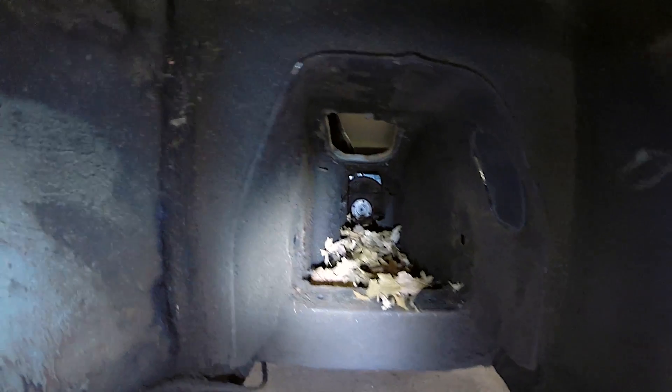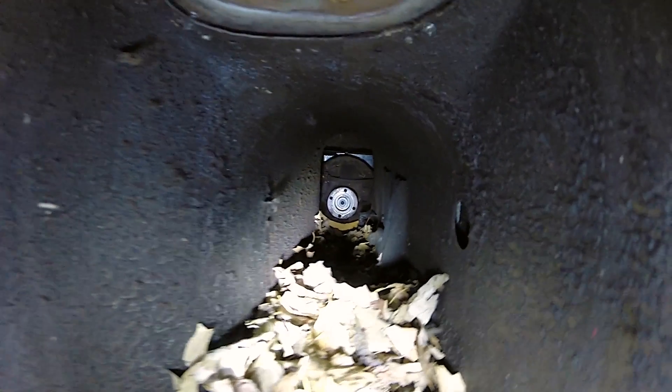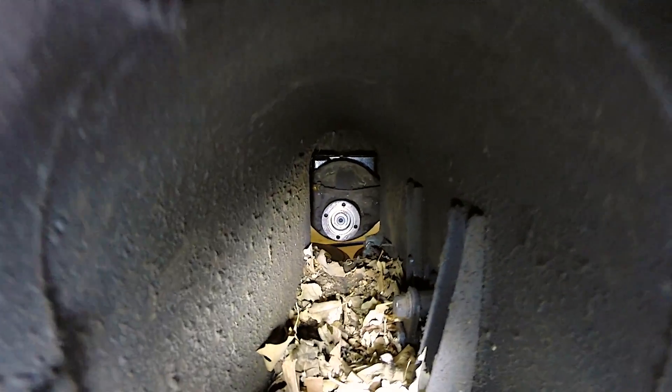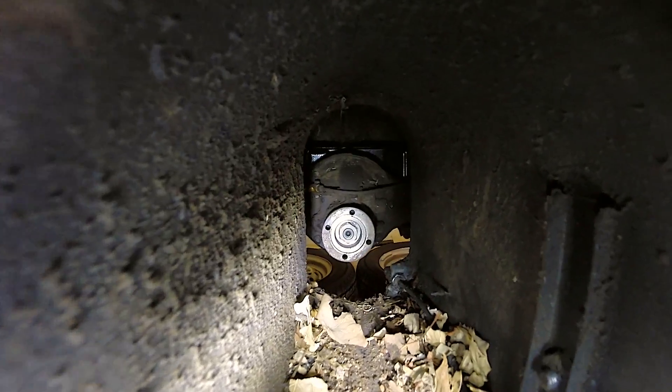Because if you look down there, this is all that crap from years and years — leaves and shit. That is inside where the prop shaft goes.